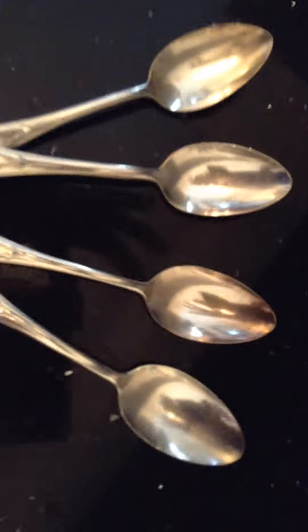And to prove it — there's the other four spoons that we had in the drawer. So it's true.